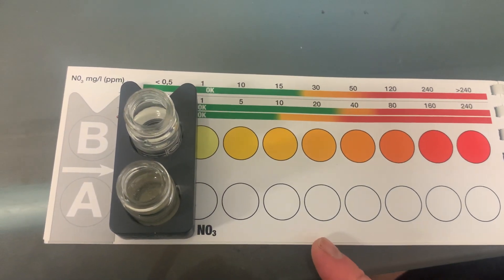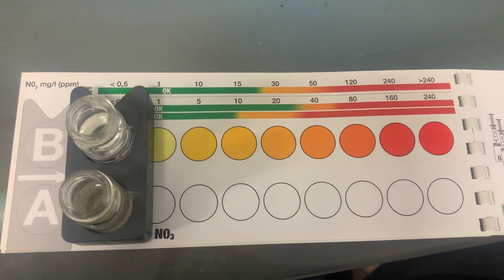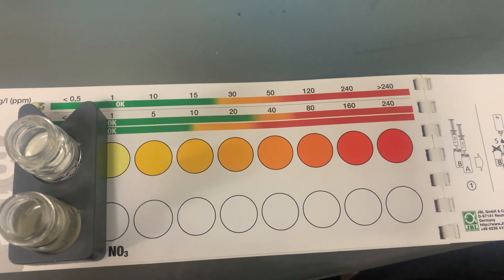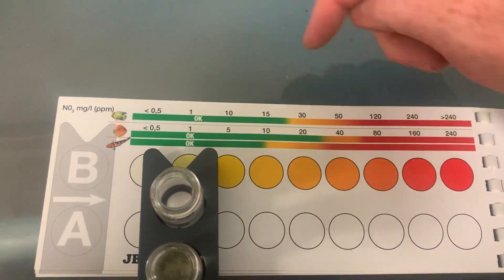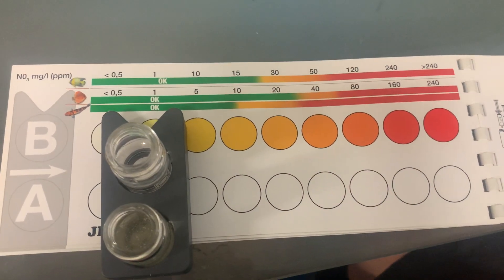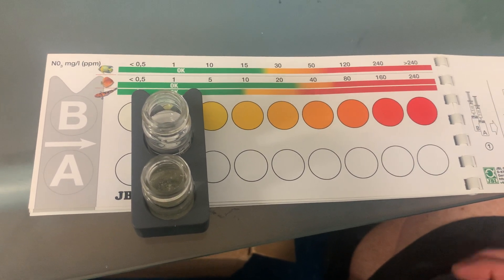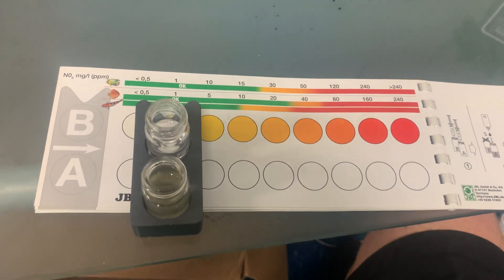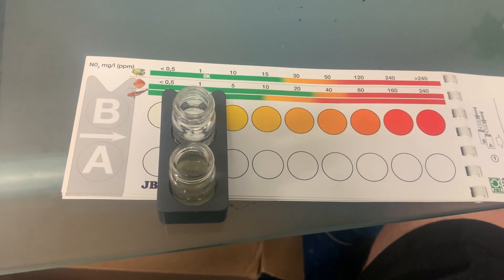With most saltwater tanks you really want the level below one. For a freshwater tank with plants you're probably better off with around five or ten. If you've got cichlids, goldfish, or something like that, you want under 40. Coral — you really want under one. There are various products to help with denitrification assuming you've got good media like Marine Pure. For freshwater there are resins you can buy to suck the nitrate out, and for saltwater there are also some good carbon-based products that help break down nitrates. Come down to the store and check all that stuff out.